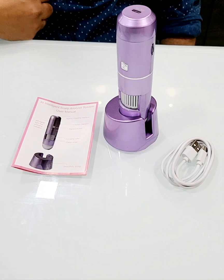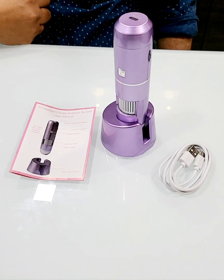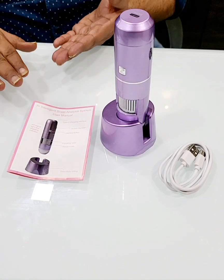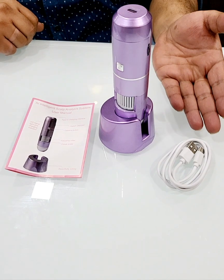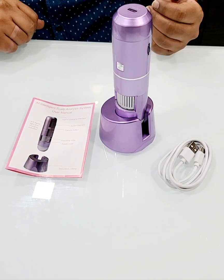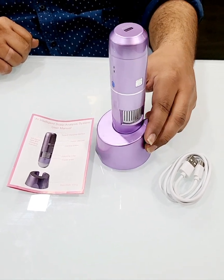We'll show you how to switch on the device and how to use it. This is what comes in the box: on the left-hand side you can see the manual, in the center is the device with the stand, and on the right-hand side is the charging port — the regular USB charging port. On the device there are a few buttons.